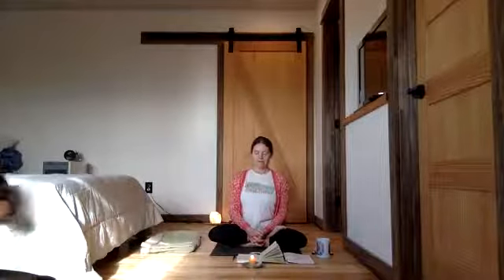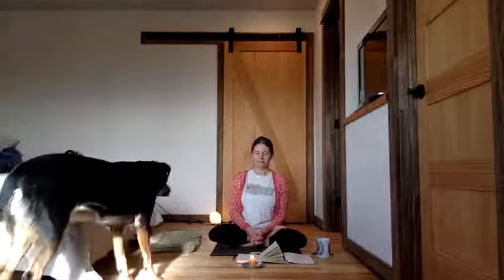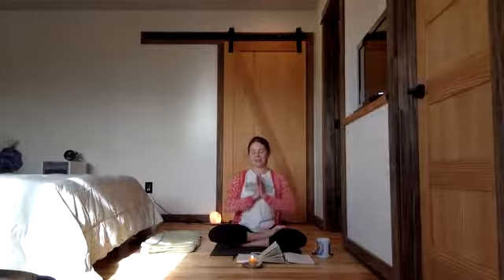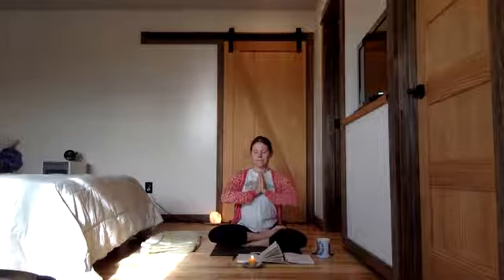Three more times. At the OM, inhale deeply — or just think OM as you exhale next time. OM — vibrating your body with your sound, your breathing, vibrating your heart.